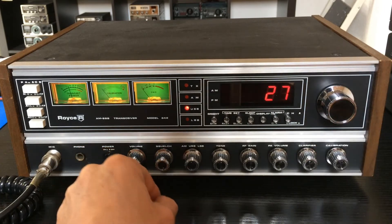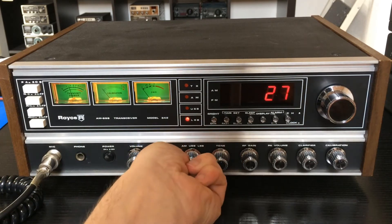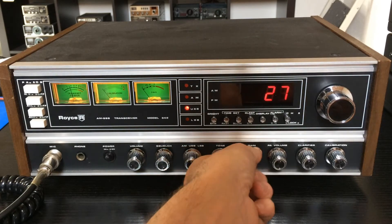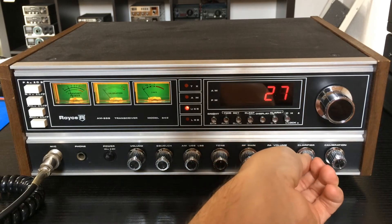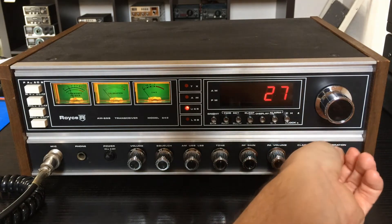No traffic on LSB or USB — no tone here. And here are the controls: squelch, regulation, earth/ground, PA, volume, and here the clarifier, and SWR calibration here.